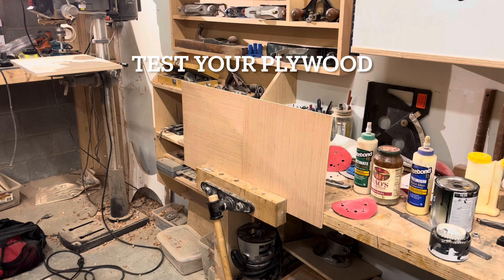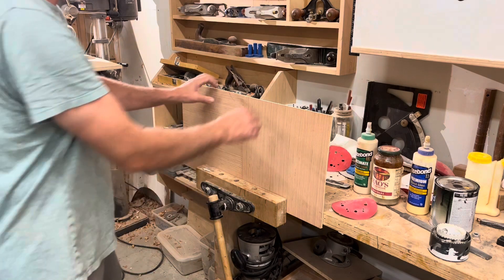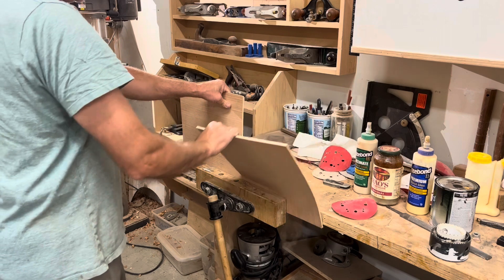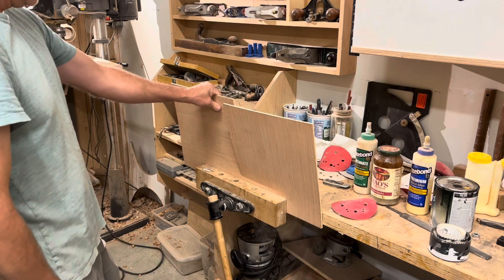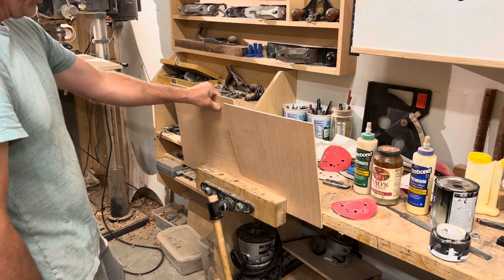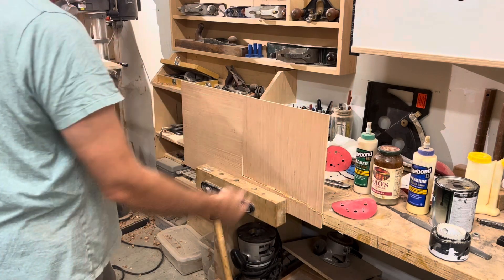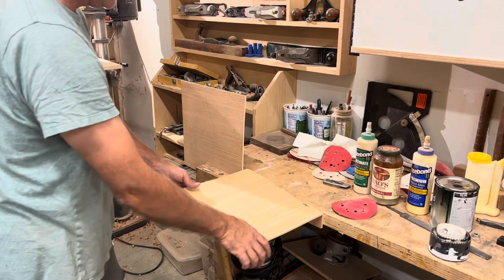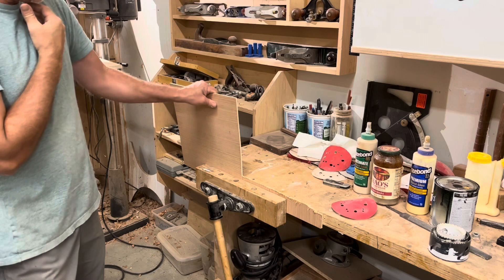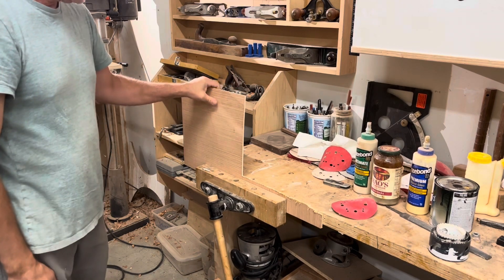Here's how you can test the strength of plywood: you make two squares, clamp them in your vice — one horizontal, one vertical — and then you pull on it. So it's stronger in this direction. I can't get that to break. It's opposite of what you would think. That's why I'm going to orient the grain to take advantage of that strength. I can't break this one. That is so bizarre.